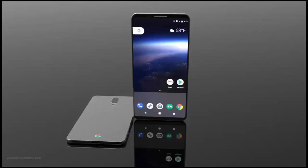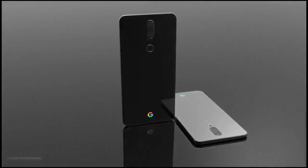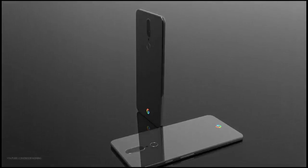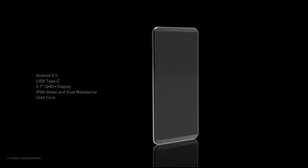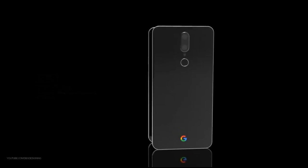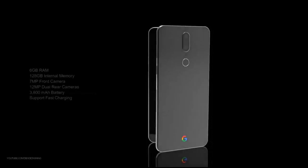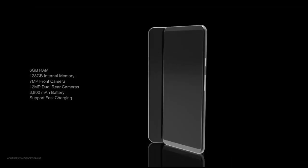This is all assuming that these renders, as well as the Pixel XL 2 leaks, are on point. Also note that the flash of the camera is situated on the opposite side — on the outside edge of the camera towards the phone's corner, instead of being towards the middle of the phone. The camera also appears like it isn't protruding, but it's hard to say from the angle. Again, this render doesn't confirm anything, but it's one we haven't seen before.